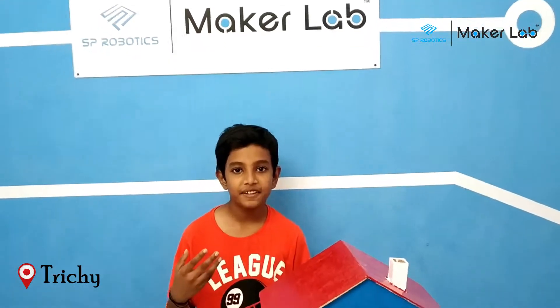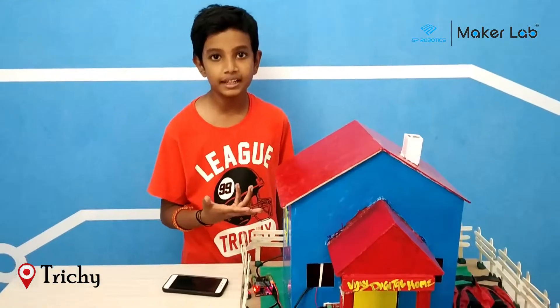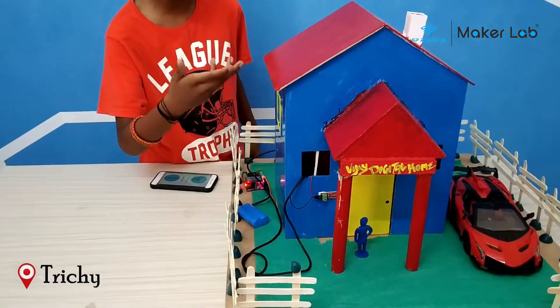Hi, I am Jai from S.P. Robotics 3G and this is my beginner level project. The project is the Bluetooth controller door.